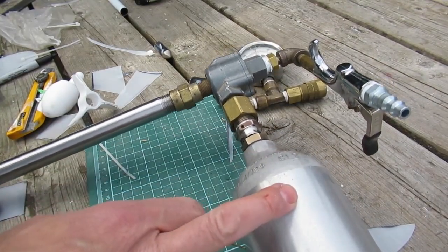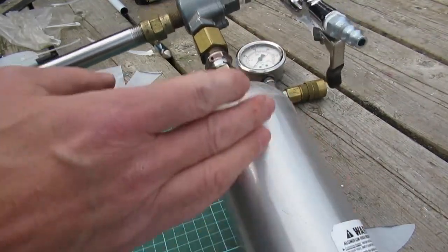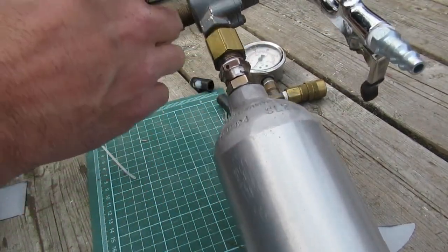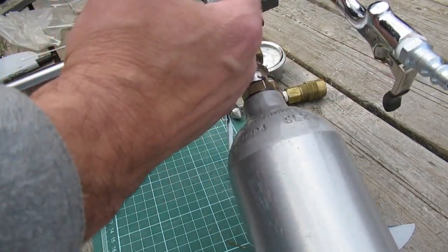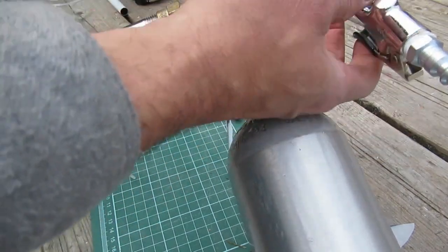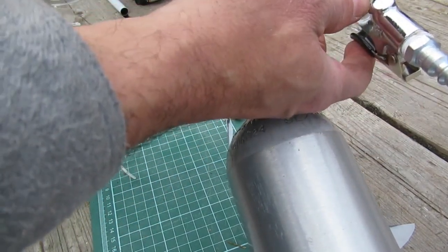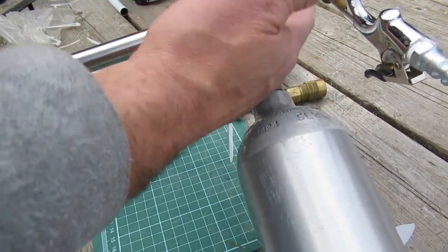This air tank I already had, but it could easily be a threaded pipe with a cap on the end, pushed down to fit the quick exhaust valve. Air comes in, fills the tank, the diaphragm kicks over, fills the tank, and as soon as there is a slight change in pressure — by opening this valve — the diaphragm kicks over and all the air is exhausted out of the barrel.